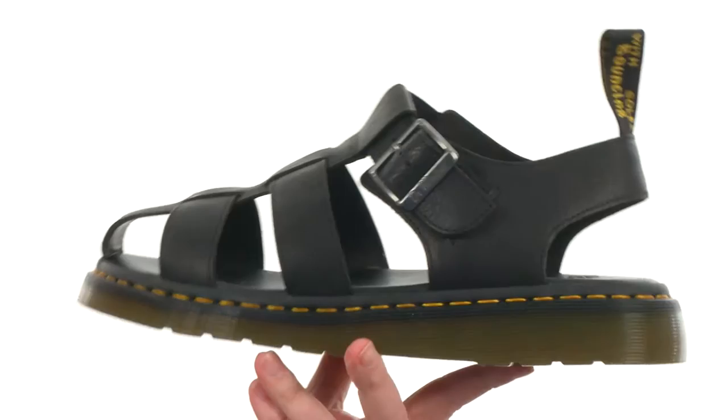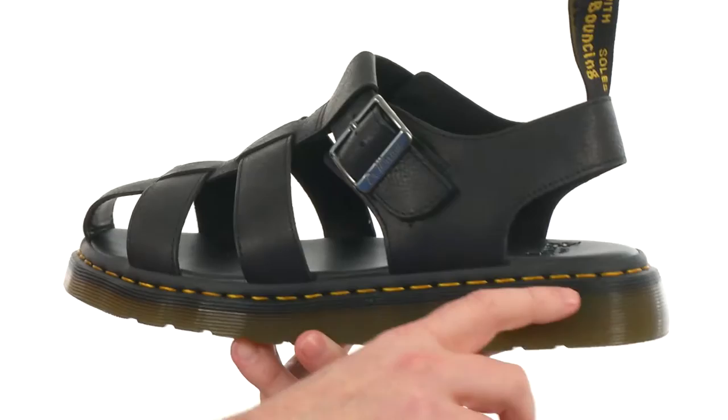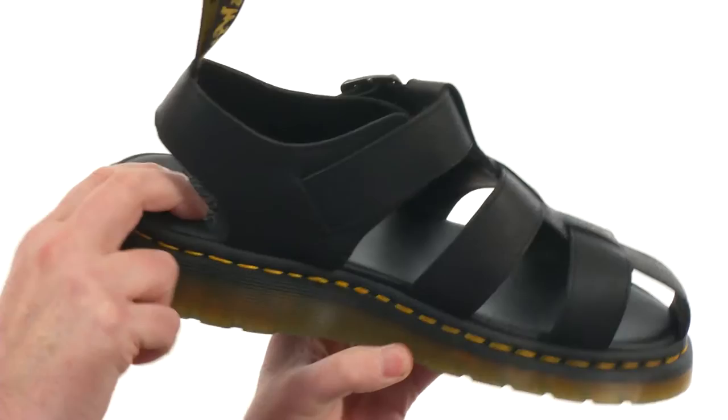They've taken a classic Doc Martens boot and pretty much turned it into a sandal. This is made out of durable leather on the straps. We've got that adjustable buckle back here in the back and that classic pull tab hanging out in the back. We've got the classic Doc Martens yellow stitching that goes all the way around. There's a smooth leather on the footbed and the footbed has been contoured to fit your foot very nicely.